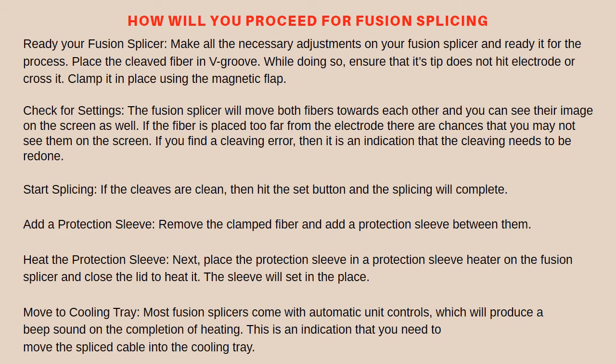Check for settings: the fusion splicer will move both fibers towards each other and you can see their image on the screen. If the fiber is placed too far from the electrode, there are chances you may not see them on the screen. However, if the fiber tip hits the electrode, you may see an error message. This is the time to make all necessary arrangements. If you find a cleaving error, it is an indication that the cleaving needs to be redone. If the cleaves are clean, hit the set button and the splicing will complete.